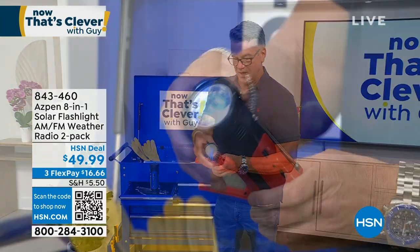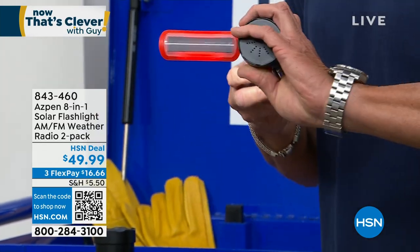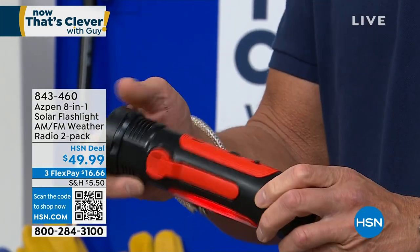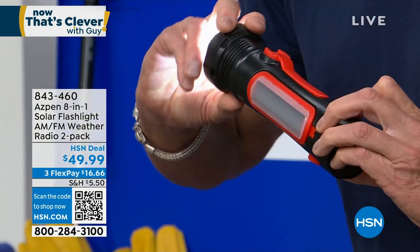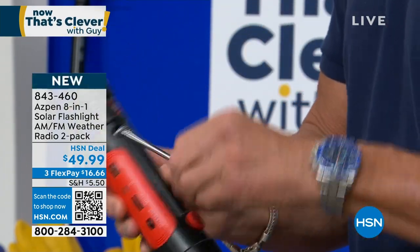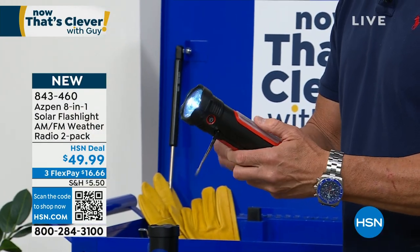Check this out — hit the button again and I've got a spotlight. I've got an emergency flasher on the back that I can also hit. Here's my emergency flasher — it's hard to see in this light. It also is an AM-FM radio.